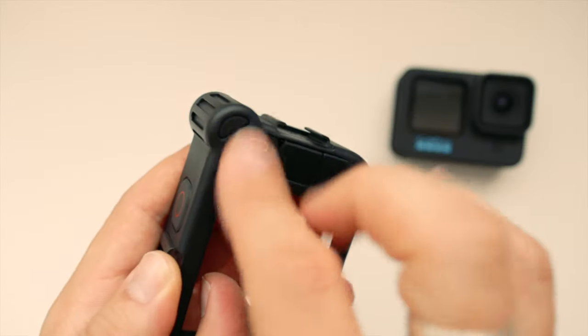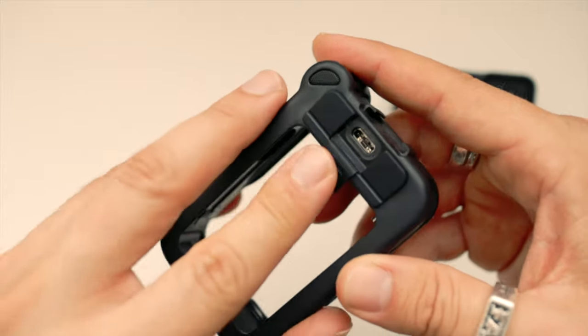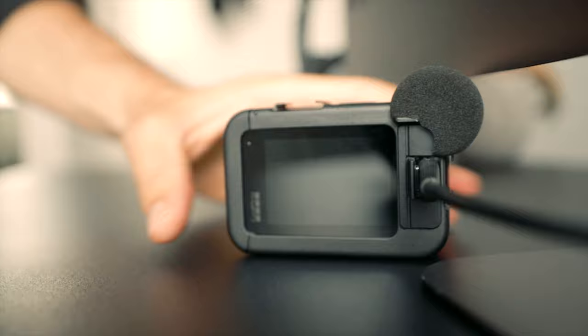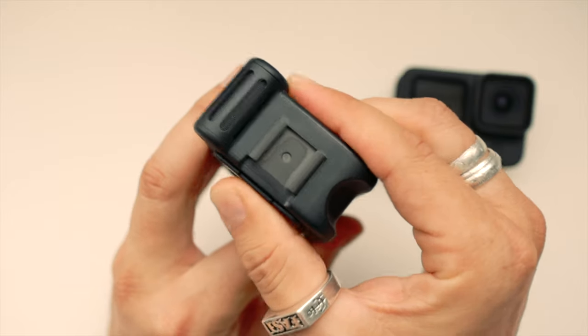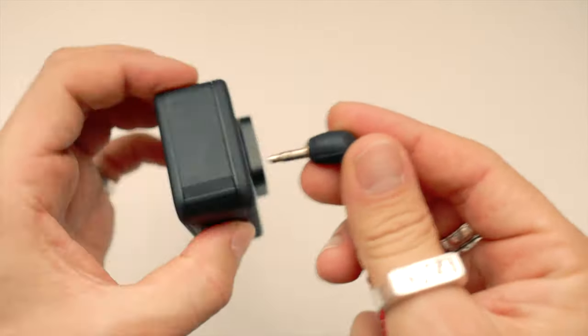On the back there are three ports: HDMI out to monitor or to play back your footage, a USB-C port for charging, quick access or uploading footage to your computer, and a 3.5mm mic port that lets you add an external mic for enhanced audio.